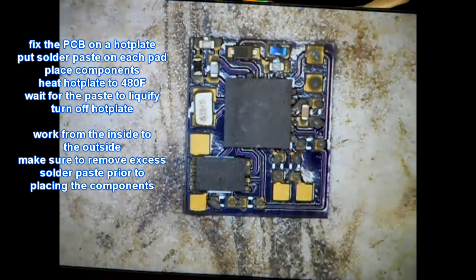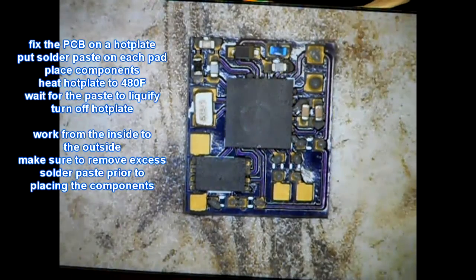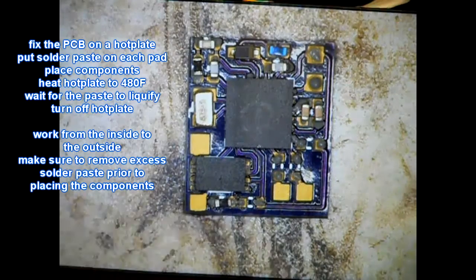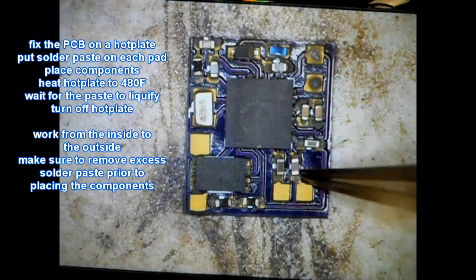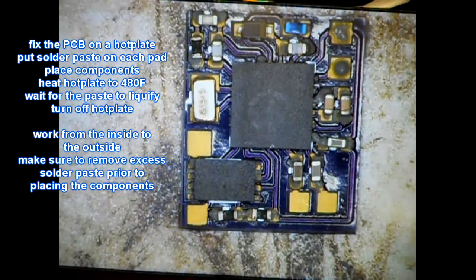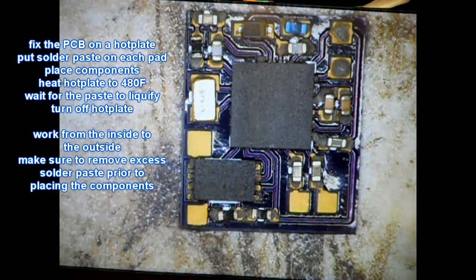After all the components are placed, we turn the heat on of the hot plate. This PCB is put on a hot plate. Temperature is being adjusted to 480 degrees Fahrenheit, and we will see the solder paste melt and pull the components into the right position.